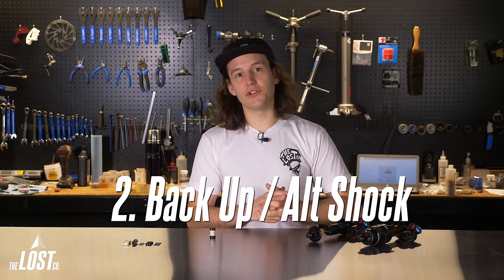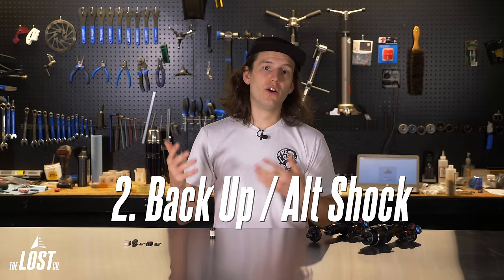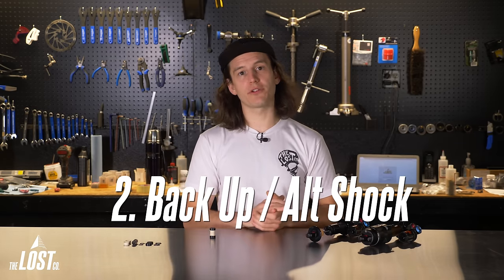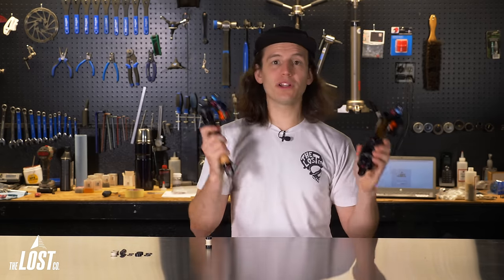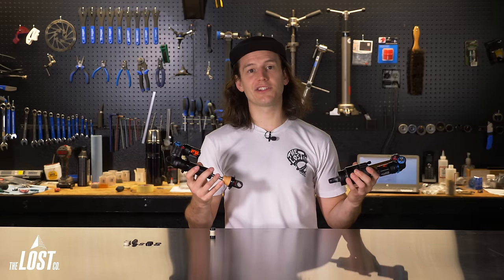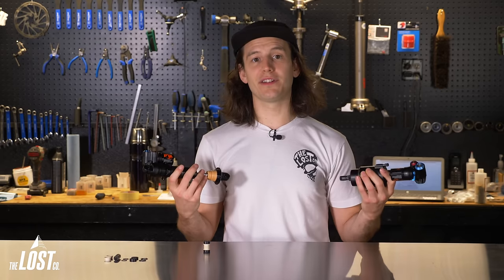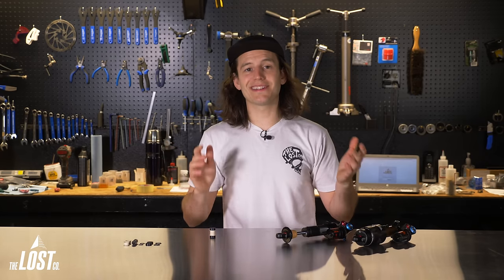Scenario two: you're buying a second shock so you can have a spare in case your current shock blows up before race day, or so you can have two different styles — for example, one air shock for longer pedals and one coil shock for gnarlier terrain. In this scenario, it's easiest to just buy a new set of mounting hardware for the spare shock so you can quickly swap shocks without fiddling with hardware each time. Mounting hardware is cheap and this will save you a ton of time.